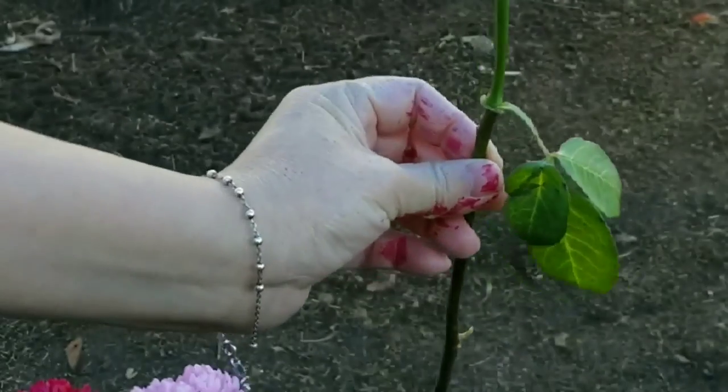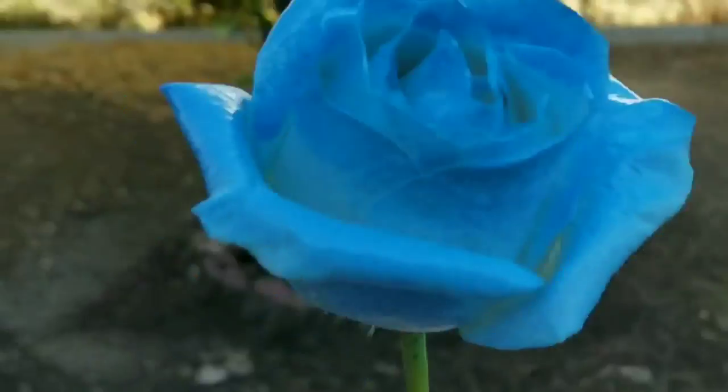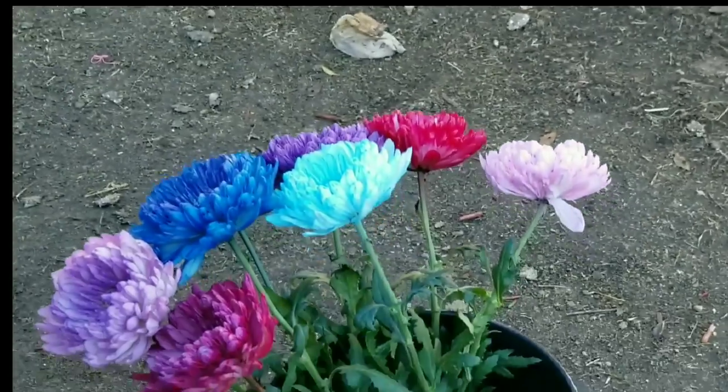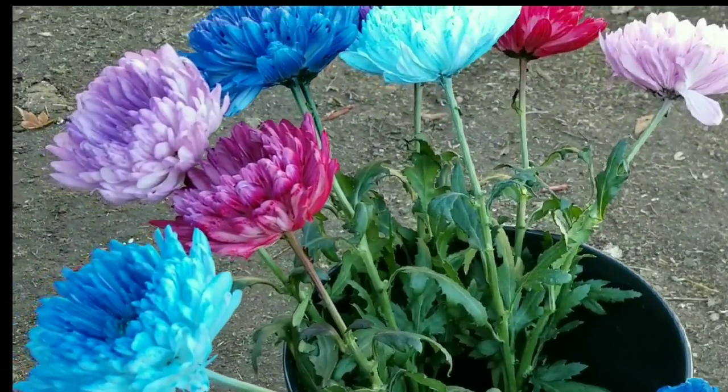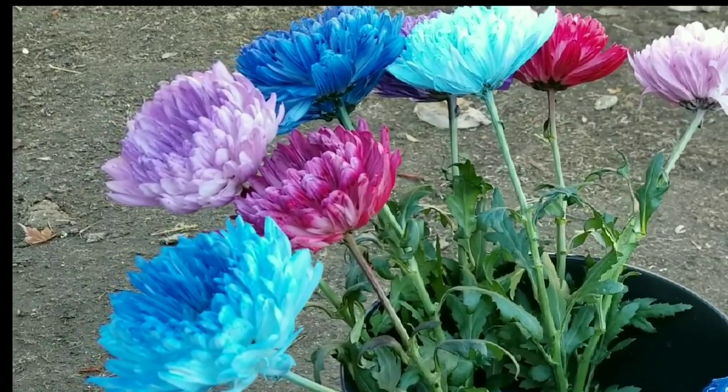Wait for the next video where I'll show you how to dye a flower with pink color. Thank you for watching! Please like, subscribe, and comment. If you have any questions about this product, just comment down below.